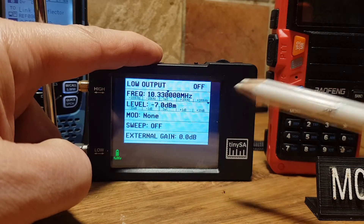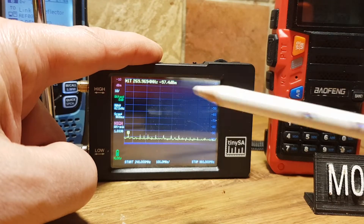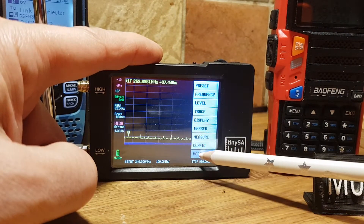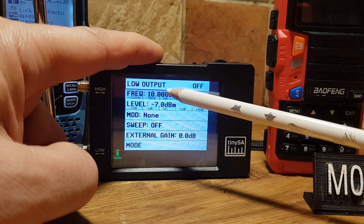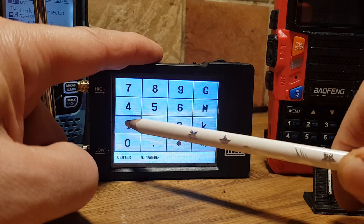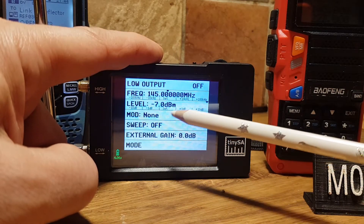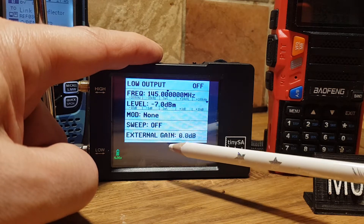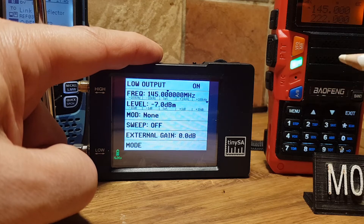Set the frequency — if it will let me, one sec. So you would tap, go to mode, go to low out, tap the frequency which is 145.000 MHz. And then you would go — on — and look, you get the TX there.